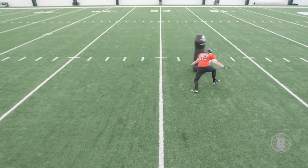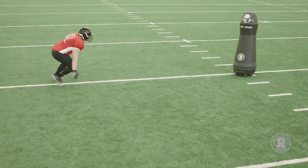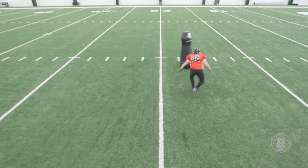Notice again how the moving MVP Drive forces our player to quickly react, square up, and make the heads up tackle. He then finishes by going through the MVP and not stopping on contact.